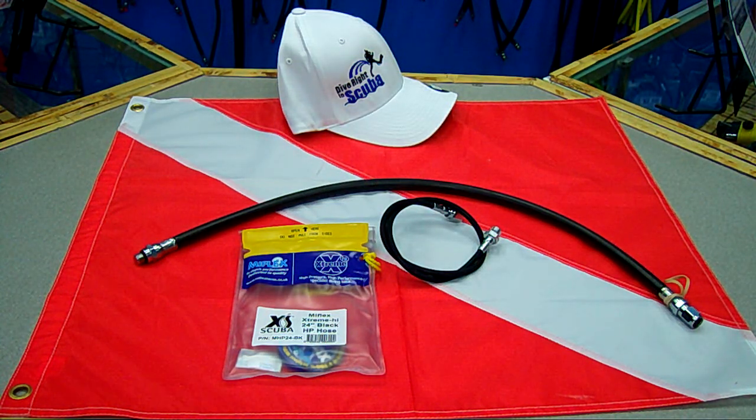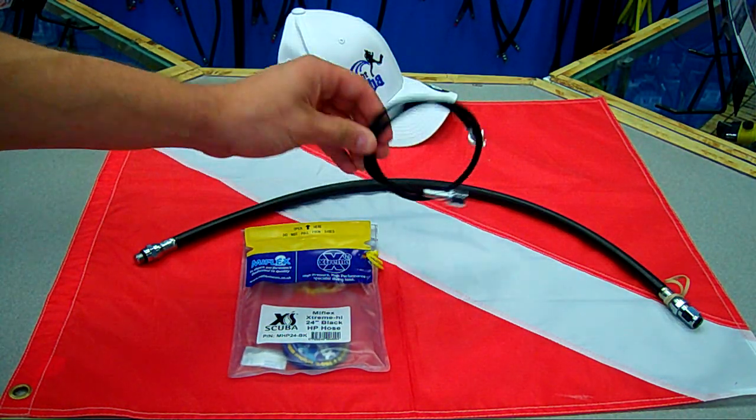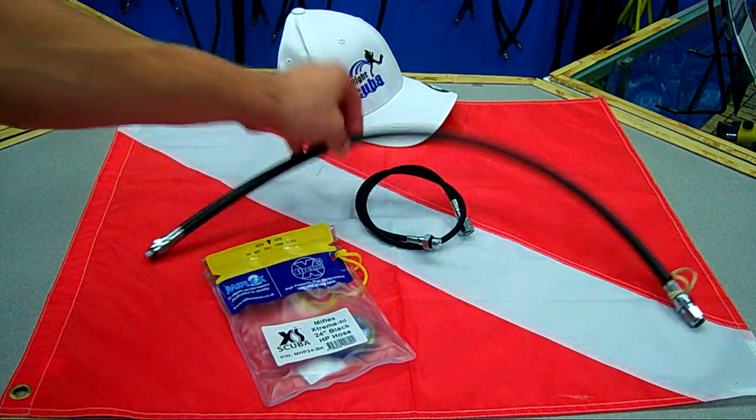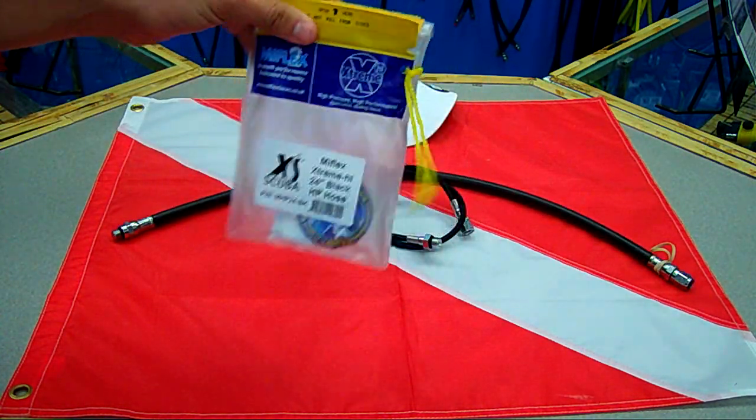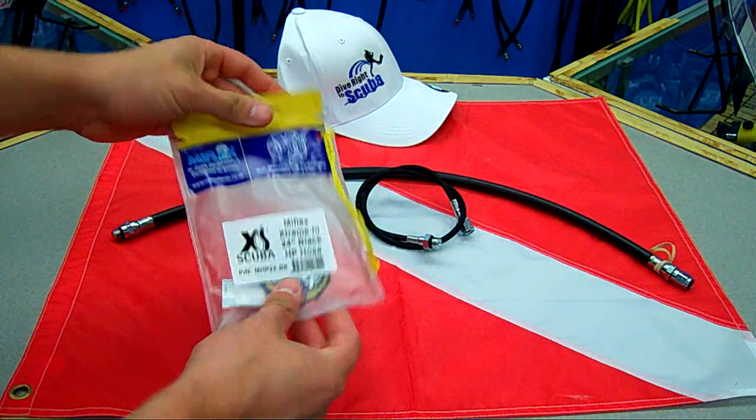Here's another MiFlex hose. This is a high-pressure 24-inch and a regular rubber 24-inch hose. Here is the MiFlex packaging that it comes in — it comes in a nice little dry bag. All the MiFlex hoses do.